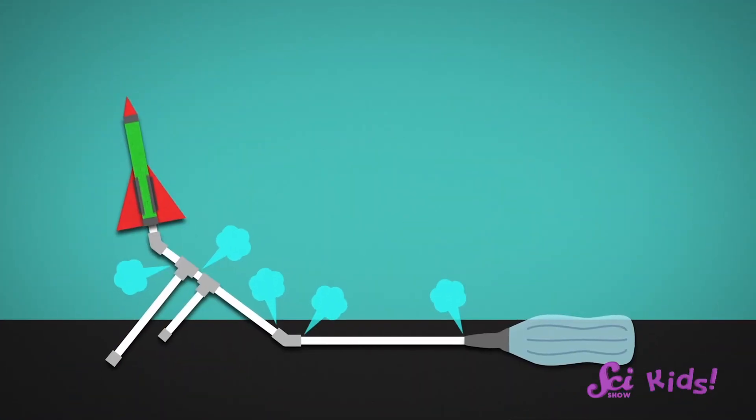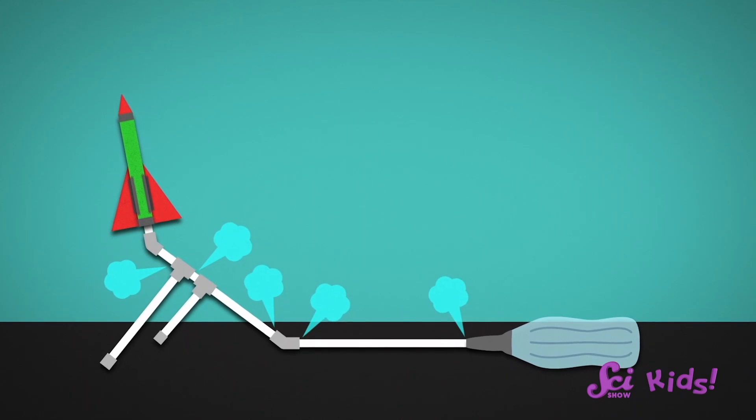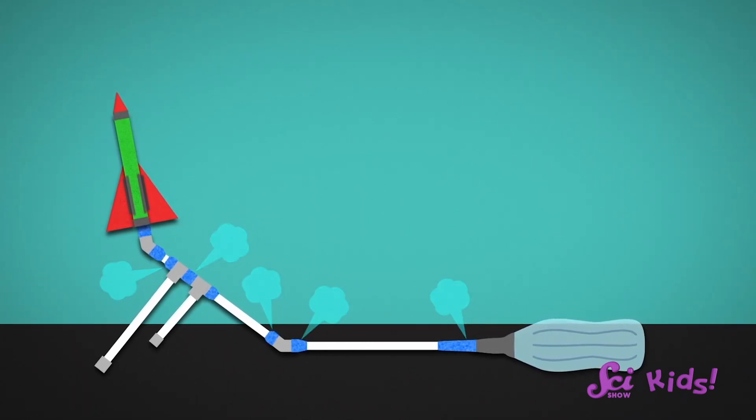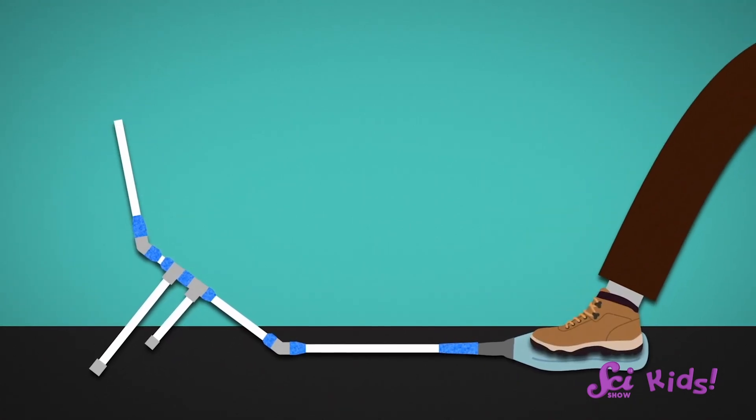That's a good idea! If the air is leaking out somewhere, there won't be enough to push the rocket, so it won't fly as high. If we tape up places that could leak, it could improve our design by making sure all of the air is pushing the rocket up. Let's go make some changes and see if they help our model fly even better, Squeaks!